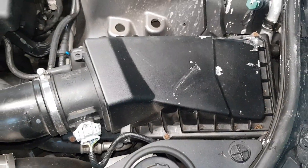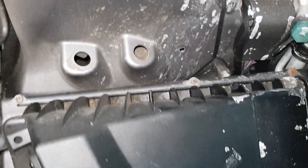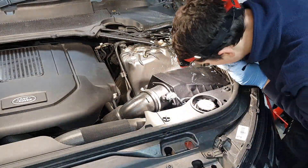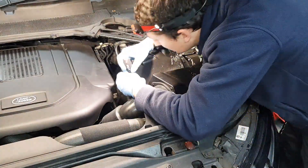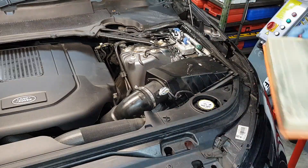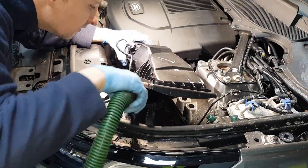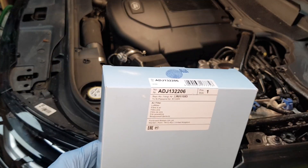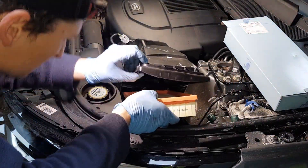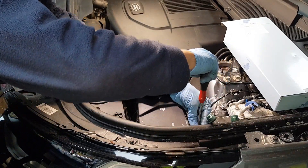I want to show you how easy it is to replace the air filter on a Discovery 5. You've got these Phillips screws here — three on each side. You want to take these out and then you'll be able to pull this cover out. We're going to be using ADJ132206 — this is the Blueprint air filter. Perfect fit as you'd expect from Blueprint and Febby as usual.